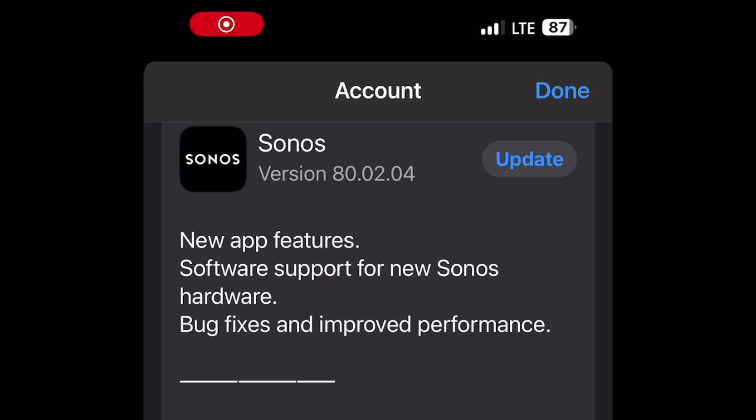Another Tuesday, another Sonos app. Reportedly this app will fix the TruePlay functionality on the systems that couldn't do TruePlay in the beginning.